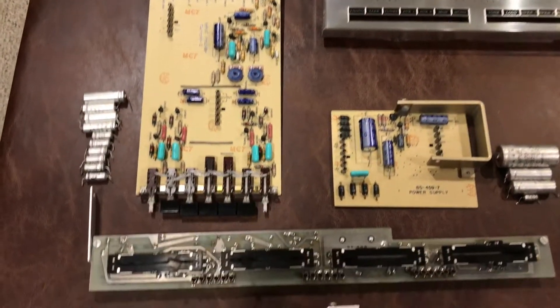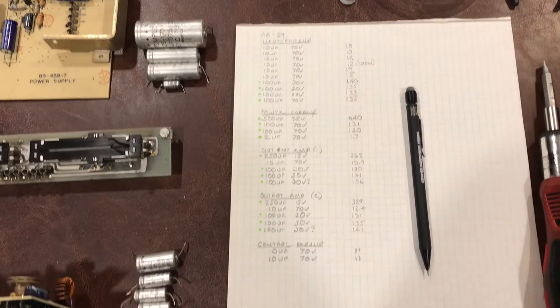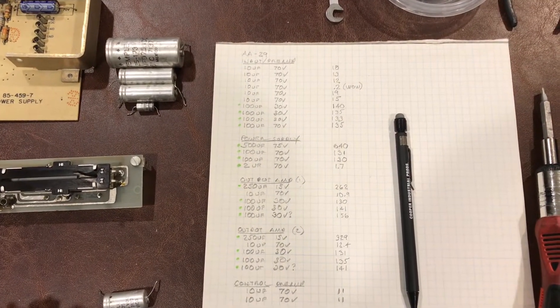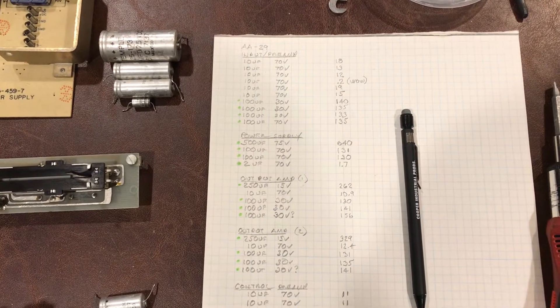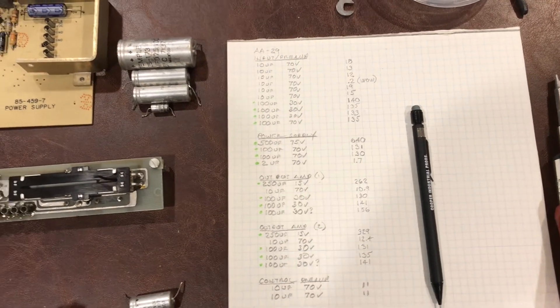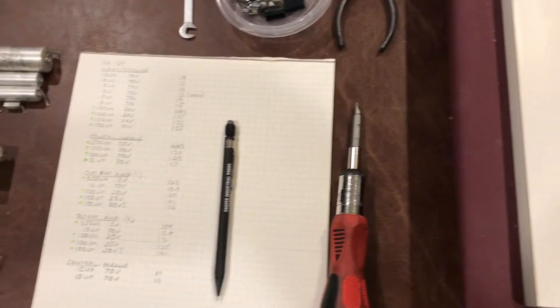So as you can see, I've got all the boards recapped at this point. Here's a list of what I did and some of the readings. There were a few that were way out of tolerance, and most of them were around 150% of their nominal, so good time to get these things all replaced. Any time's a good time. So we'll move on to the reassembly.